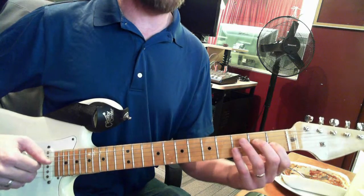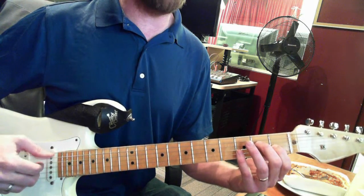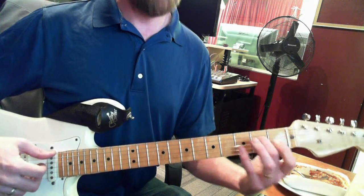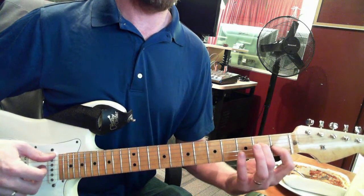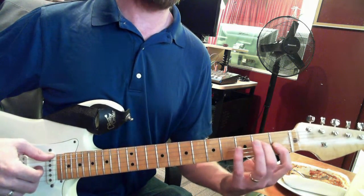And then you actually play E open with your thumb, skip the A string, and you're going to go second fret on the D, first fret on the G string.